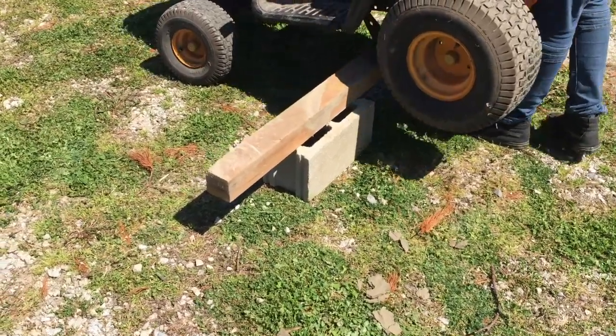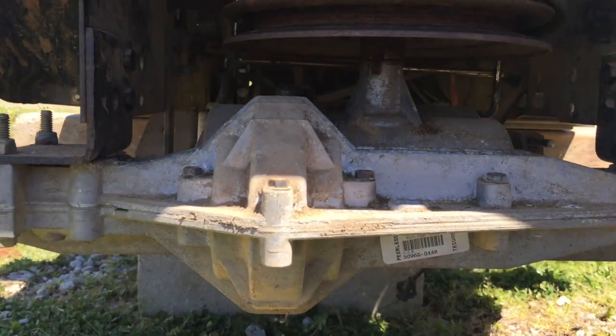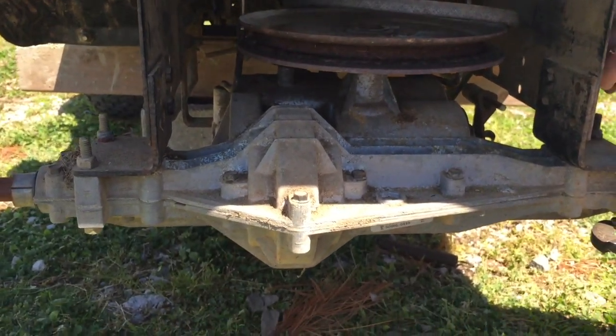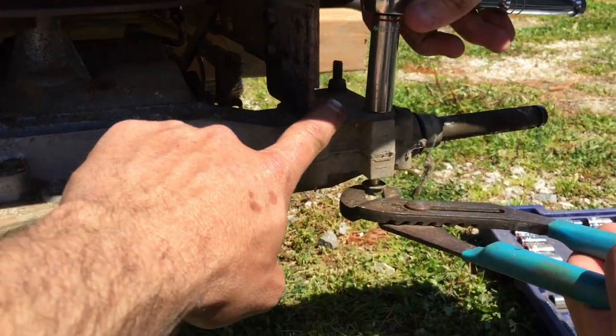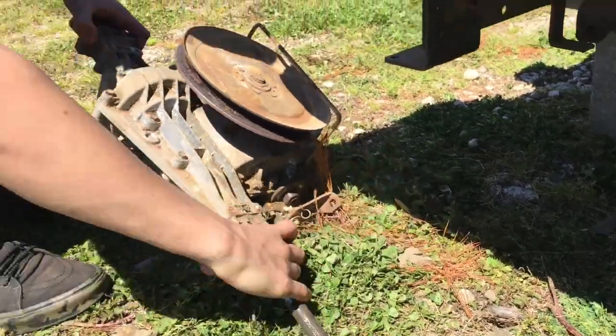Now we'll set it up on a block so the back wheels are off the ground. This is called a Peerless transmission — there's a label right there, and this is common in all these mowers. It's mounted with two bolts there, two there, and then a couple on the back. And drag it out.